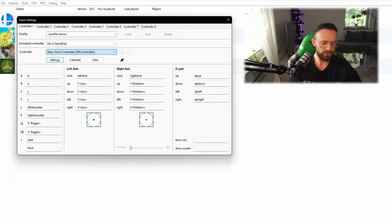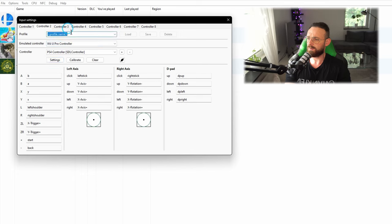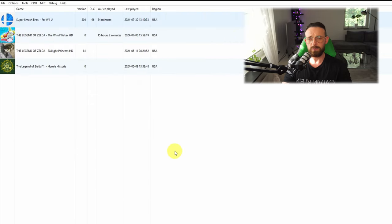Now go back to Controller 1 and name it 'Xbox' so you don't get confused, then save it. Go to the second one and name it 'PS4', then save it as well. For the last one, name it 'Switch Pro' and save it. That way if something happens you can just reload them. And with that, we are all done.